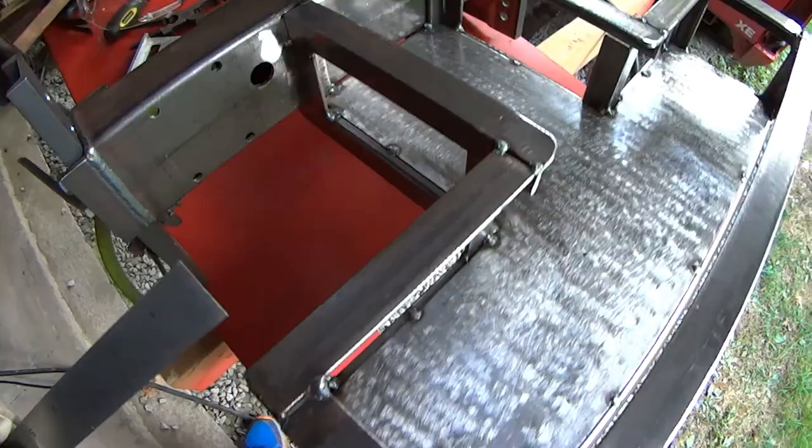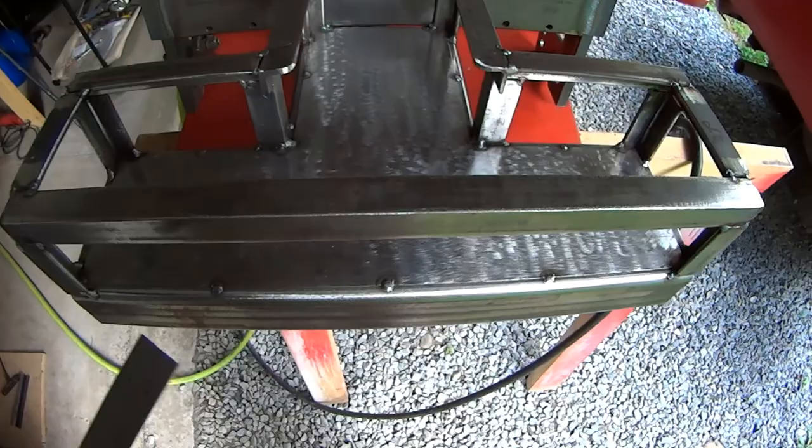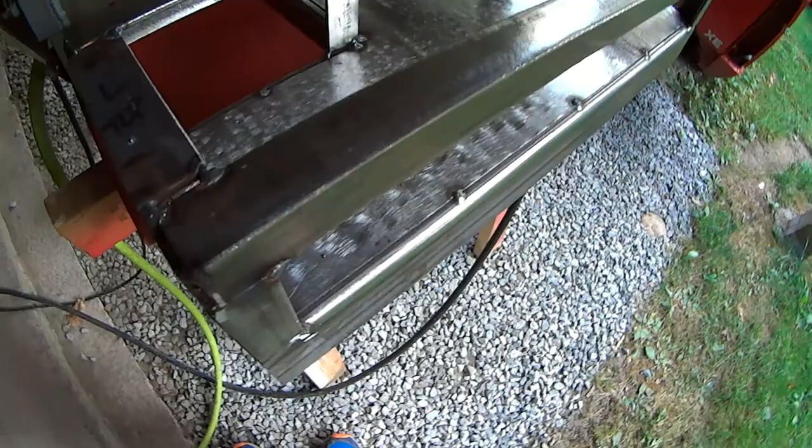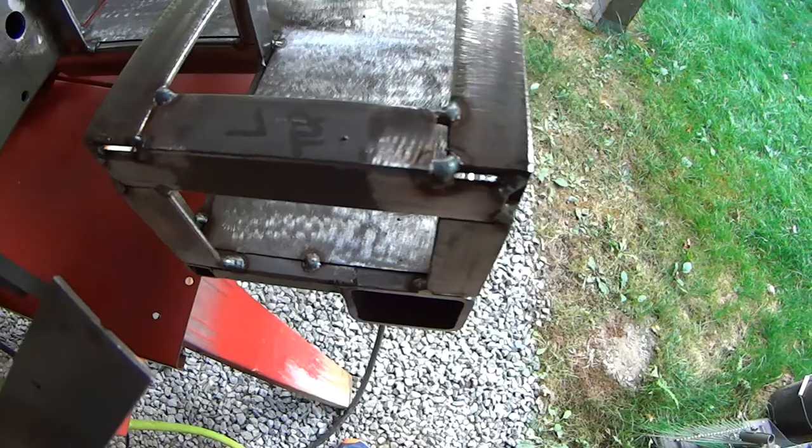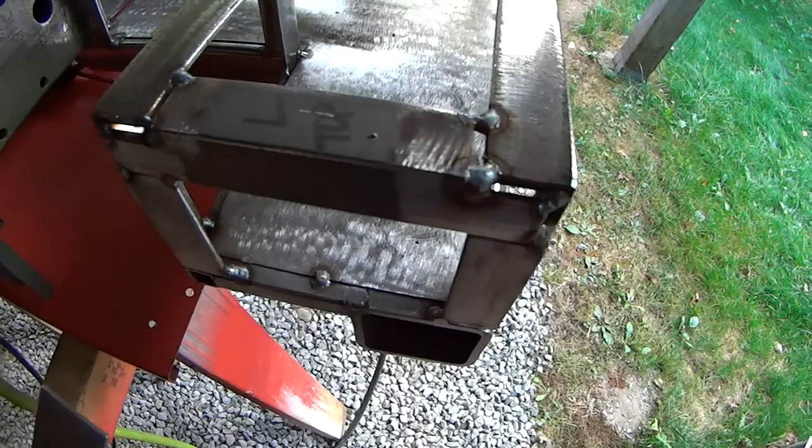No big deal. If you notice this back bar, same deal — all one piece and it's cut. We've talked about these joints in previous videos, but this is an open corner joint. And if you look around, there's plenty of ways I could have moved this while I was tacking it together.